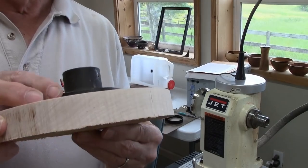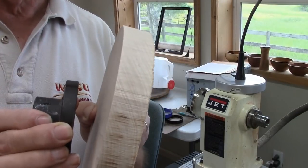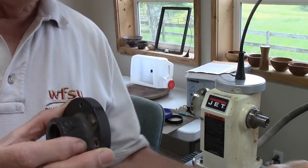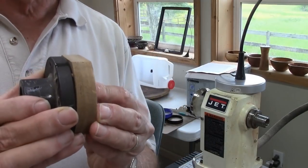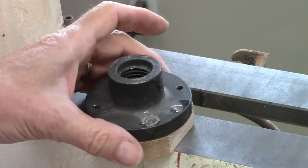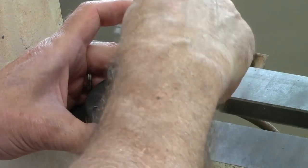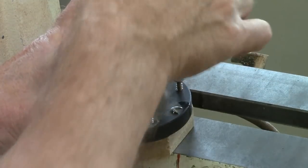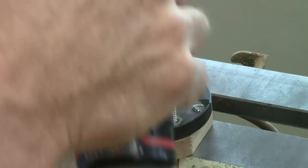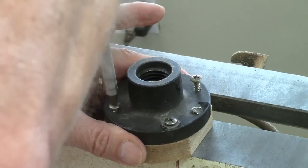However, in this case the piece I'm going to turn is actually quite thin — I'm making a top for a bowl. So I'm going to need to put some wood between the bowl top and the faceplate. What I'm going to do is take a small piece of wood, screw it onto the faceplate, and then glue the top piece onto this. This faceplate only has four screws. I'm going to screw them into a piece of scrap wood, and I want the grain to be going side grain, not end grain.